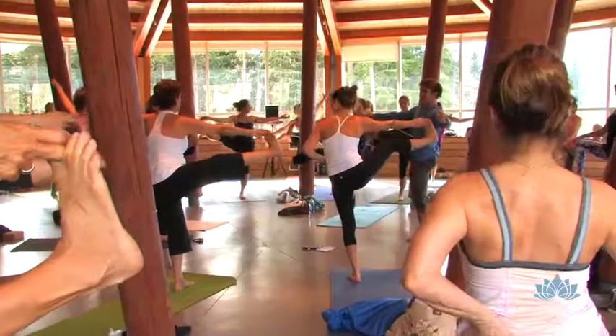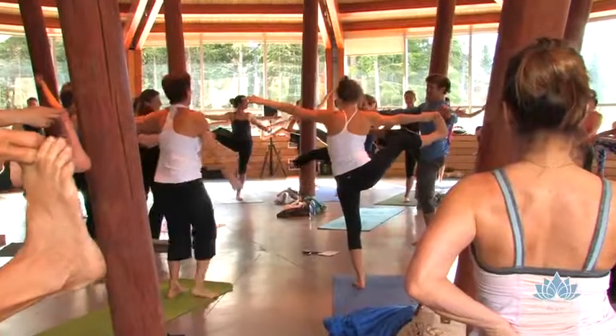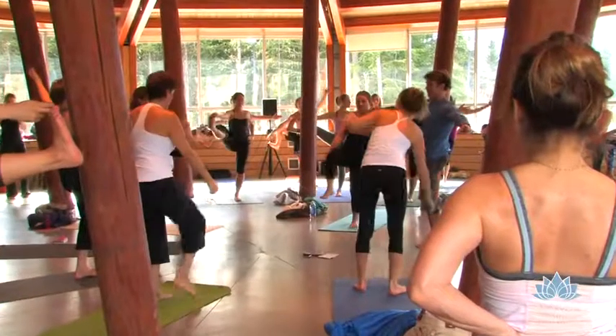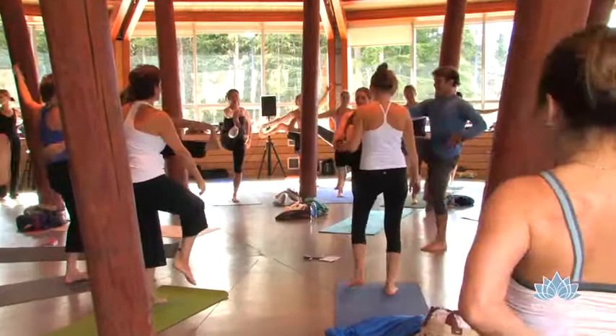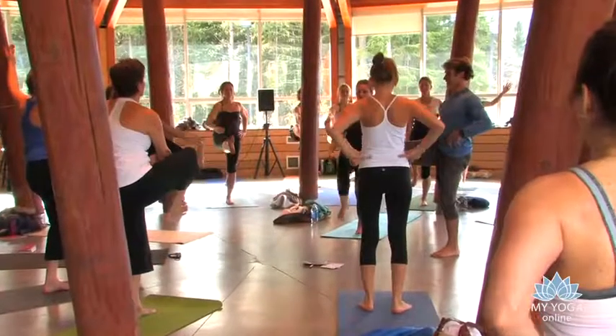I know you're working hard not to tickle the people around you, but you can. Like I said, we're only doing this so we can tickle people more. And then come back to center. Stretch. Bring your right thigh parallel to the floor.